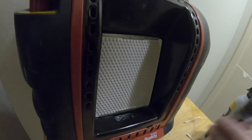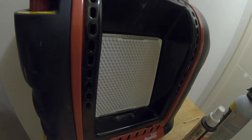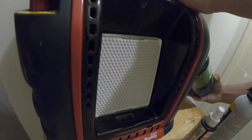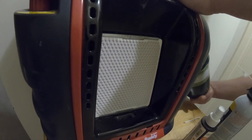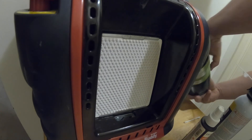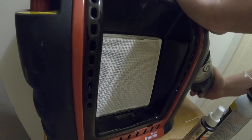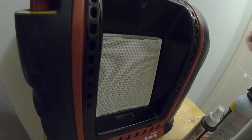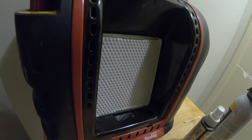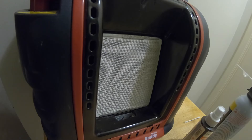That is how you clean your Mr. Buddy propane heater. Now I'm just going to put my tank back on. By the way, this is a Little Buddy heater, so if you're wondering why it looks so small, that's why.